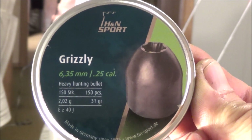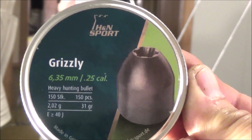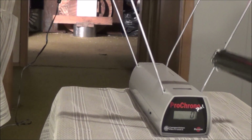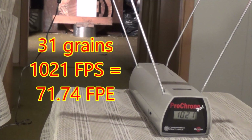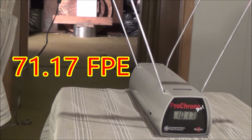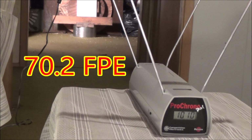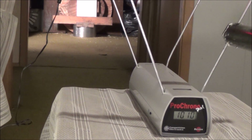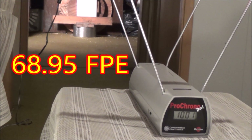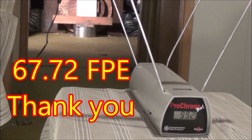Our third and final test is going to be the 31 grain H&N Sport Grizzly round. It's a conical lead, meaning it's going to fly over longer distances than Diablo waisted leads — the ones that look like an hourglass. Shot one: 1021 feet per second. Shot two: 1017. Shot three: 1010 — pretty consistent. That's 31 grains of lead flying at over a thousand feet per second. Shot four: 1001. Shot five: 992 feet per second.